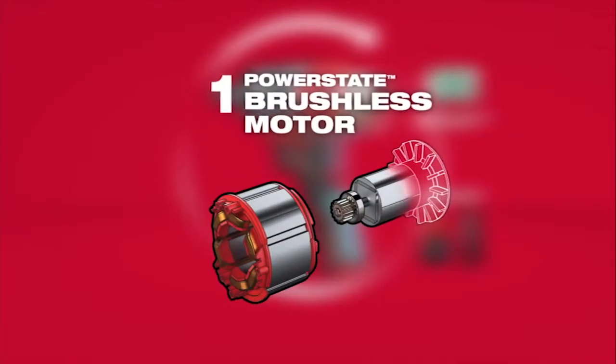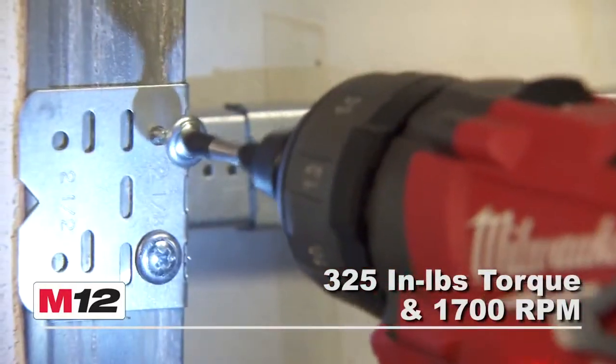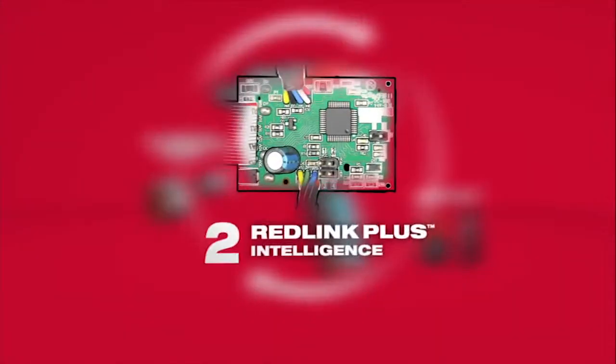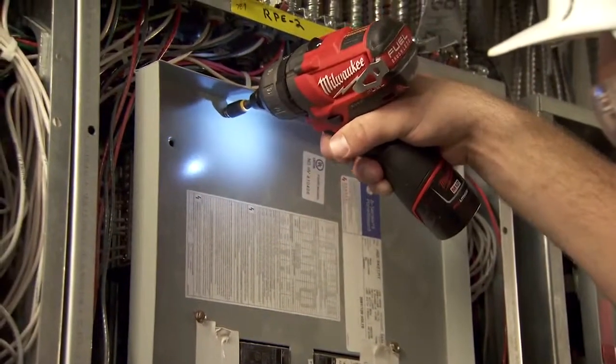Driven by the exclusive PowerState brushless motor, its unmatched power-to-size ratio delivers up to 10 times longer motor life for maximum durability. RedLink Plus Intelligence provides advanced system communications to maximize performance, durability, and efficiency.